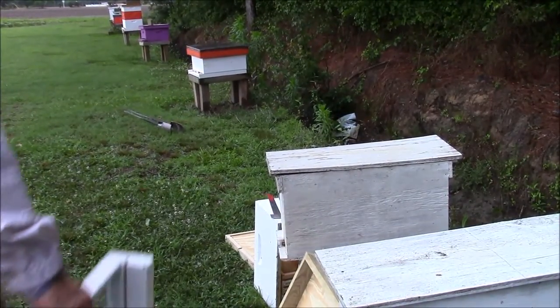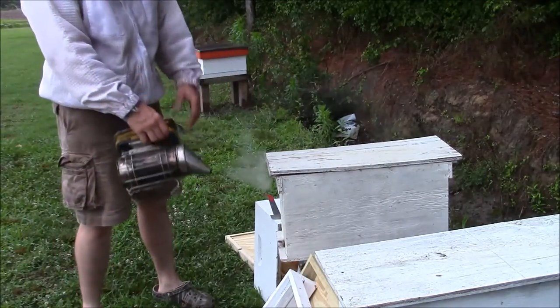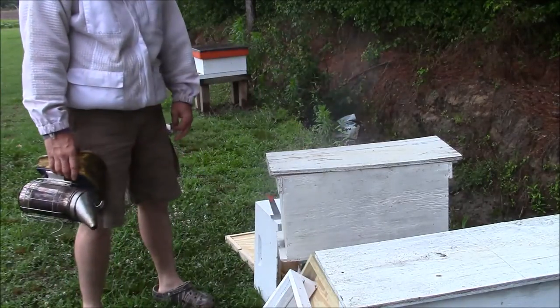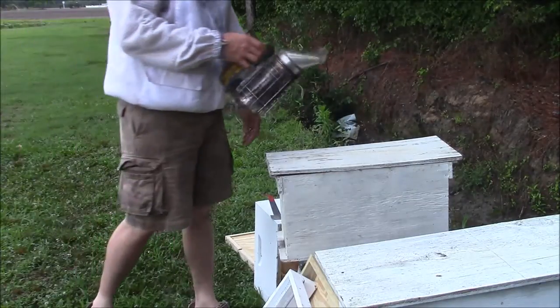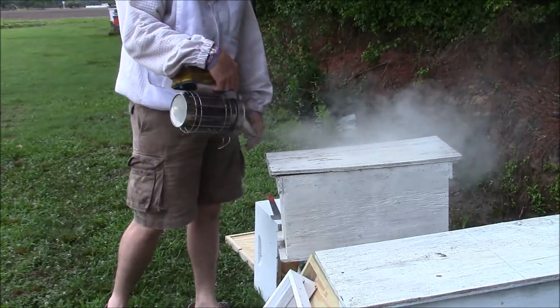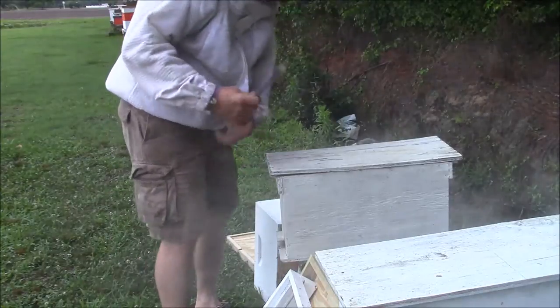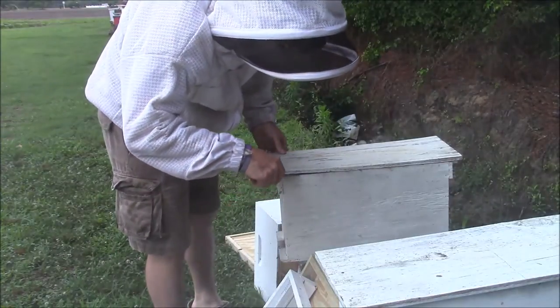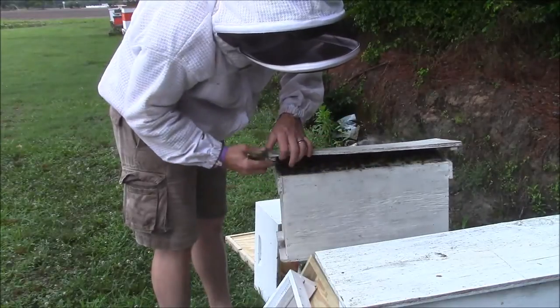Hi YouTube, Dfishman76 here. I'm going to transfer bees from a 5 frame nuke to a full size 10 frame box. I don't know if you can hear it but it's a sprinkling rain — we just had a storm roll through, and this ain't the best time in the world to be messing with bees, but as busy as I am here lately you got to do it when you can do it, so this might be a comical video of me getting stung today.